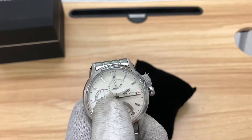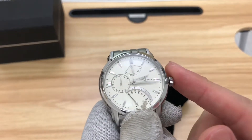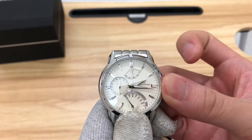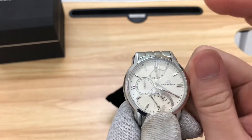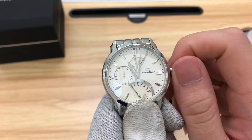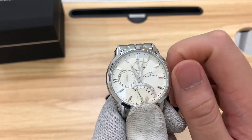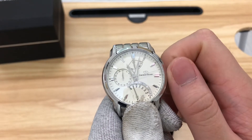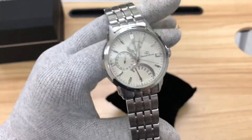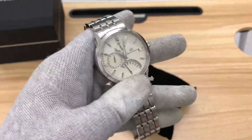Depending on whether it's a 30- or 31-day month, you leave it at 31st or turn it one more click anti-clockwise to reach the 1st. There may be some confusion when first using this watch, but overall it's a very fun watch to use.